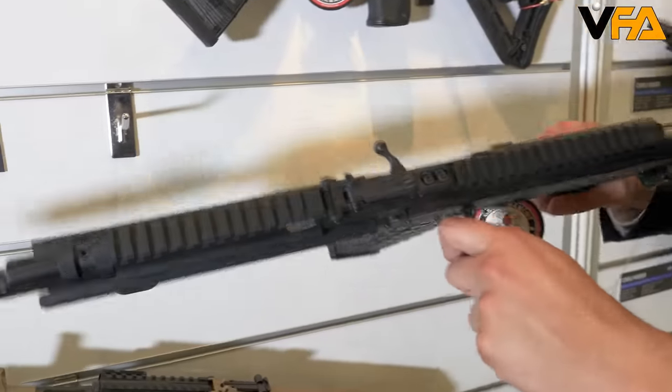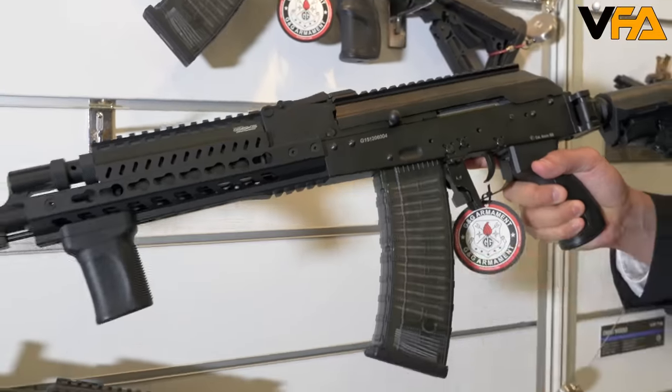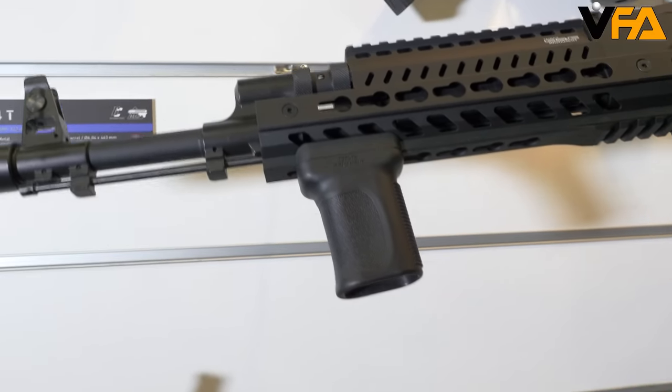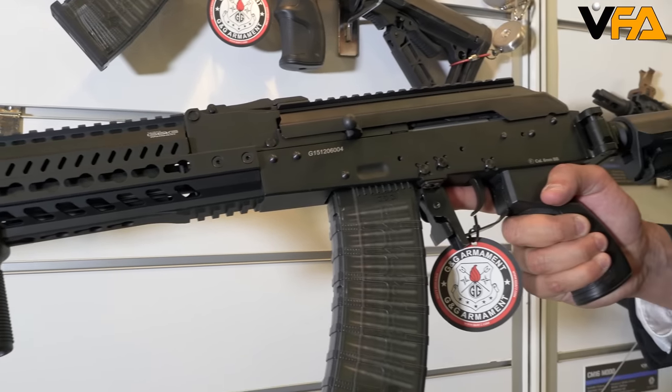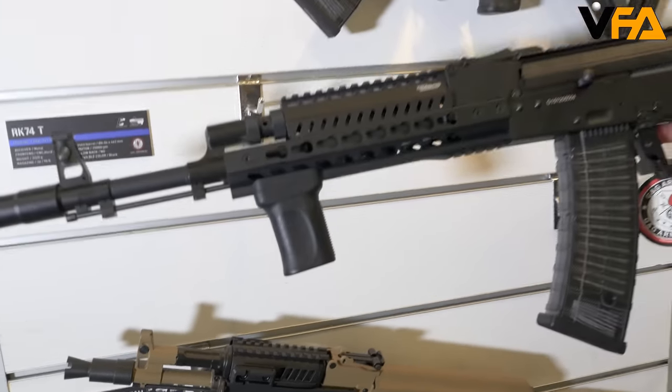It's also going to include an ambidextrous charging handle, so for left-hand players you're going to be able to charge it back. We're also coming out with a new G&G Ford grip. This is going to be keymod compatible with all our keymod rail systems — not only AK platforms but also our SL3s. It's going to give a nice comfortable firm grip for play.